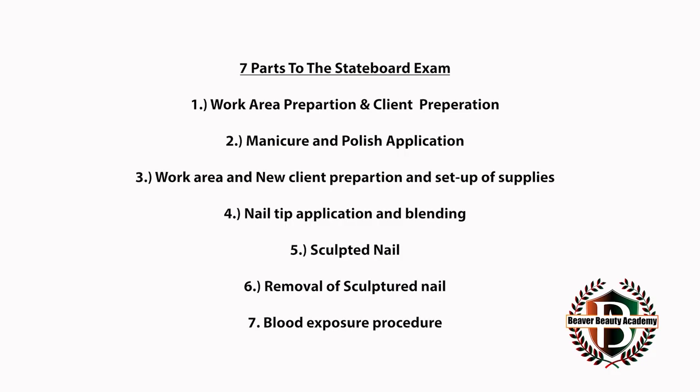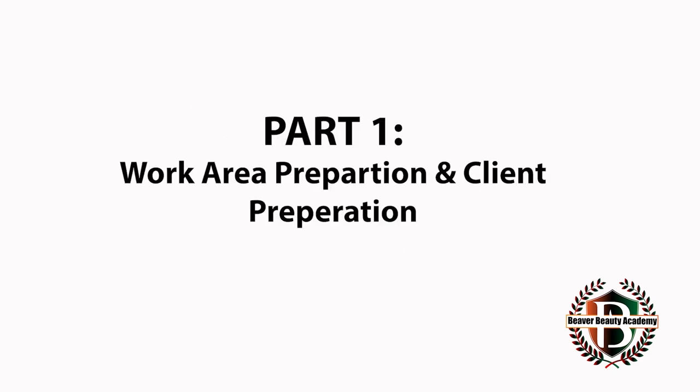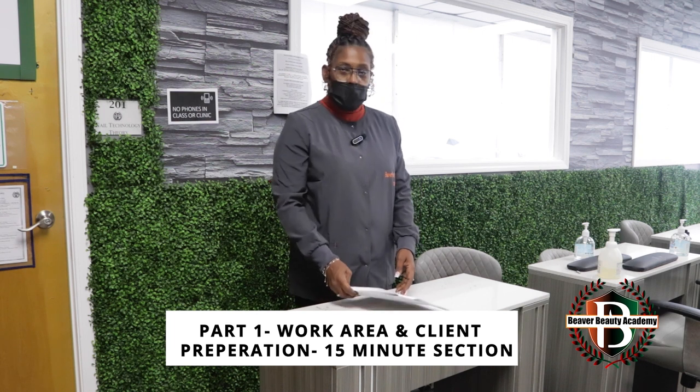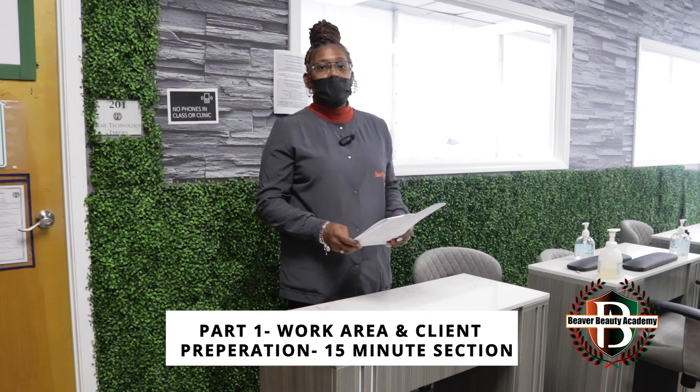There are seven parts to the nail technology examination. Work area preparation, client preparation and setup of supplies — 15 minutes.